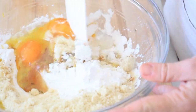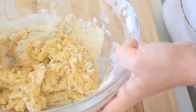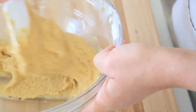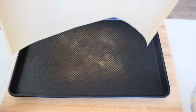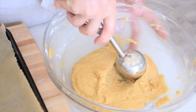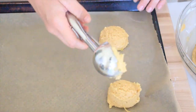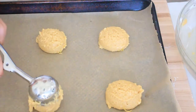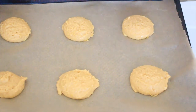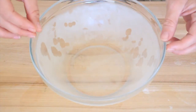Take a rubber spatula and thoroughly mix the entire batter together, making sure to scrape the sides until fully incorporated. You'll notice the batter has a thicker, cake-like consistency. Next, line a baking sheet with parchment paper. Using a cookie scooper, place one full scoop of batter per shortcake — this will give you six shortbreads. Bake in the oven for 20 to 25 minutes until lightly golden brown, puffed, and the tops have cracked.